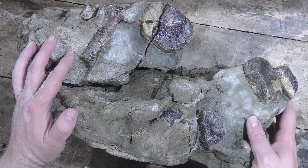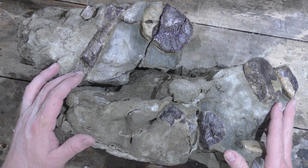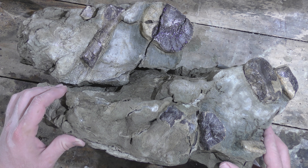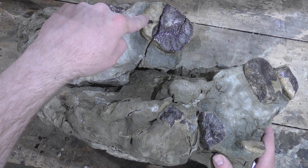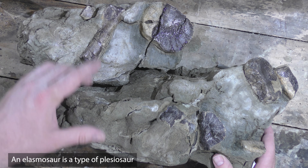That's about an hour of smoothing out the scribe marks. I could probably spend another hour, but I'm pretty happy with the way it turned out — smooth enough, I think. And I've also heard back from the plesiosaur expert I emailed. He's pretty sure this is a juvenile elasmosaurus — so a baby plesiosaur. Elasmosaurus is a subspecies of plesiosaur.